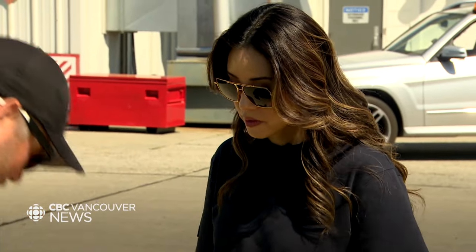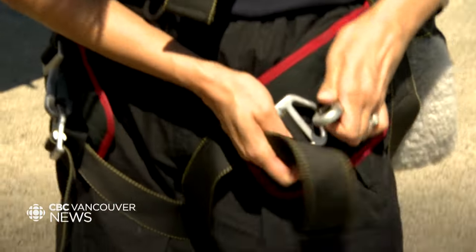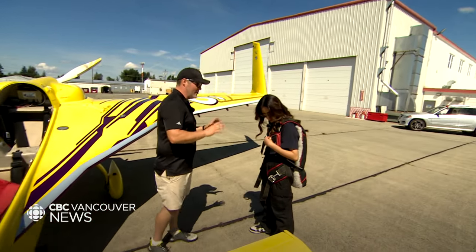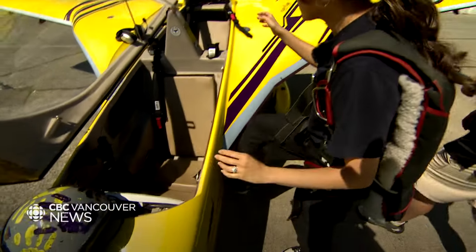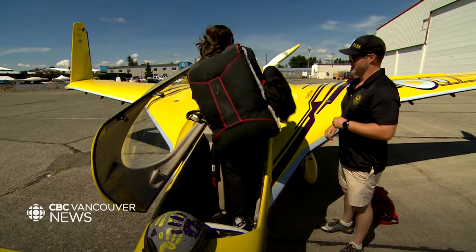I'll get you to put this on — just like a backpack. If we were to use the parachute, this is how it would work. This is the D-ring here. Don't do this now, otherwise we're not going to go flying. Two thumbs in the D-ring, pull it straight out.